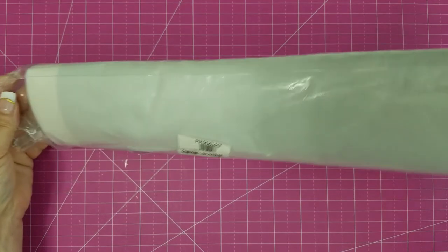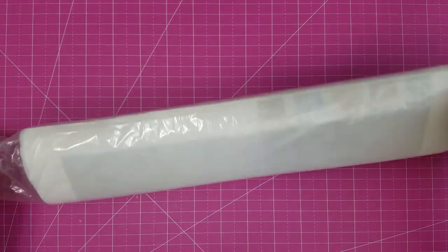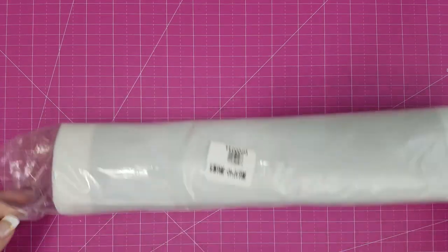Please hold — you guys know how that works. I know some people don't like that rattly noise, but for me I feel like there's a prize waiting to be had with all of that rattling. I'm the one that cut the little bag, but this is actually, as far as I can tell, wrapped really, really nicely.